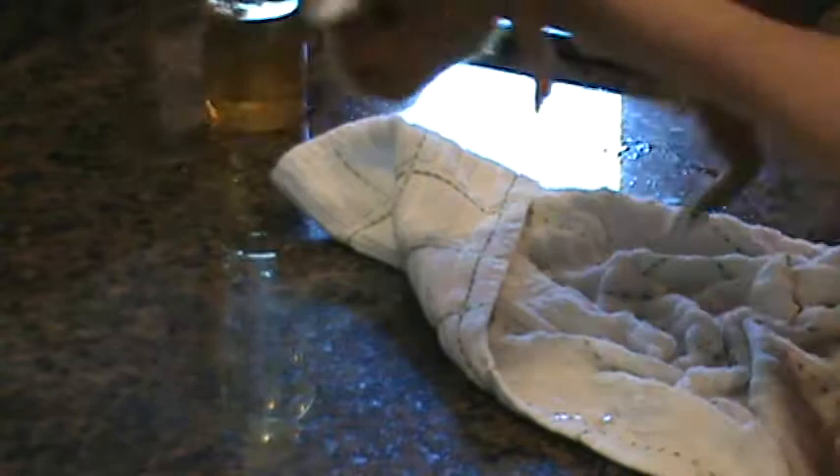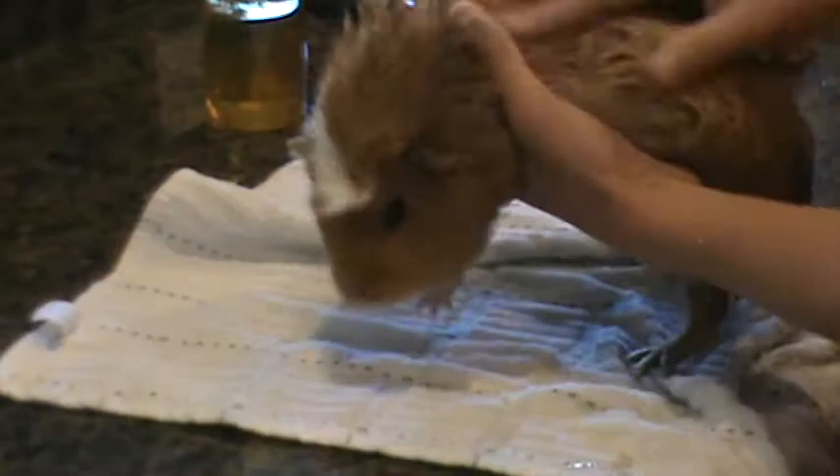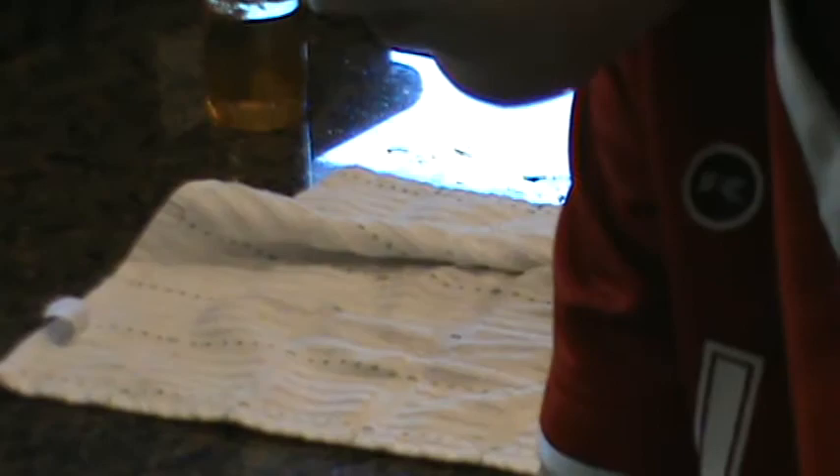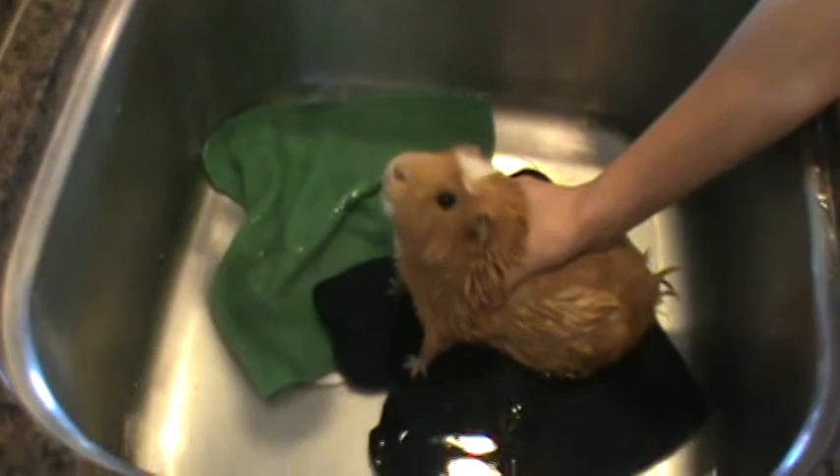Once you've got most of it soaked up and nice and soapy, you're going to take the guinea pig and put him right back in the sink. When you're getting the water out you're just going to want to sprinkle some water on them and work it out. With a long-haired guinea pig this may take like 10 to 15 minutes because it's going to be a lot more difficult. My guinea pig only takes about seven minutes — you're really just going to want to work it out.